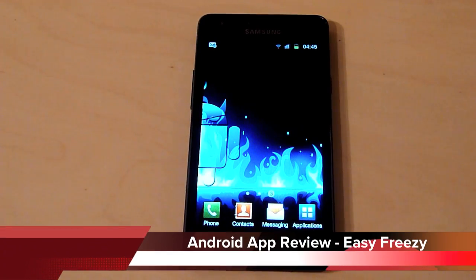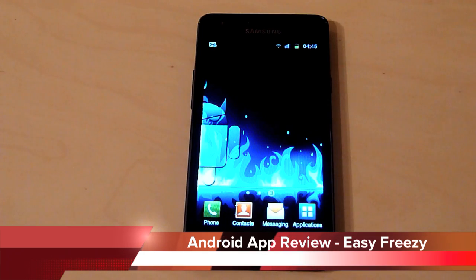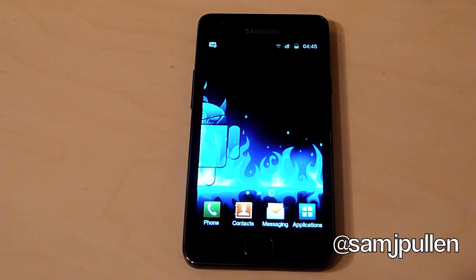Hey everybody, it's Sam back once again. In this review I'm going to be doing a look at an application called Easy Freezer. It does require root access, so if you don't have root access, unfortunately it's not going to be any use to you at the moment.